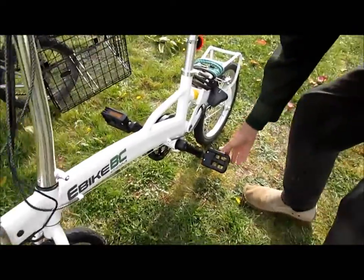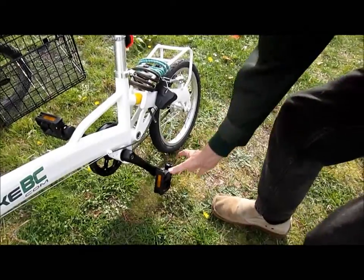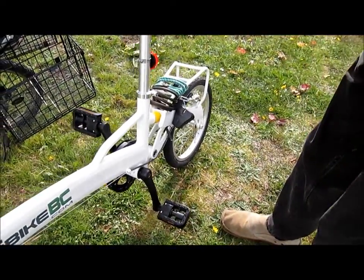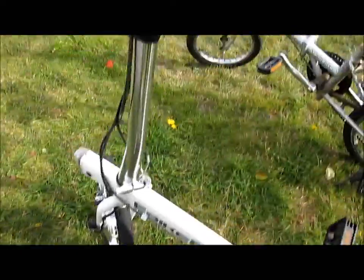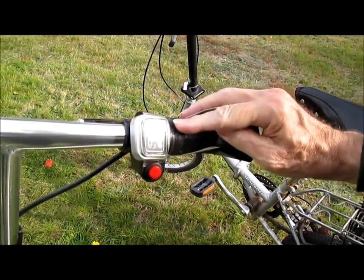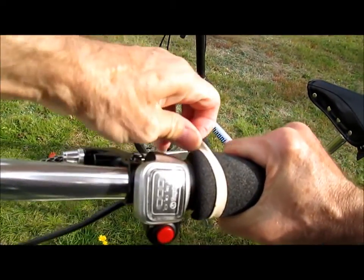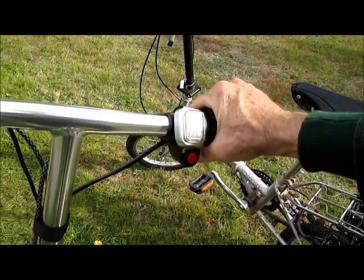The pedals fold very nicely, unlike my other folding bike. There's a twist grip controller here. One of the things I didn't like was this very rough surface with ridges and grooves, uncomfortable on the hands. So I simply put on an old foam pad for the twist grip.